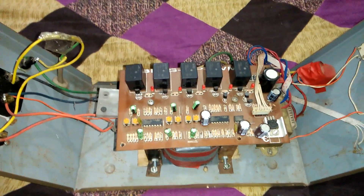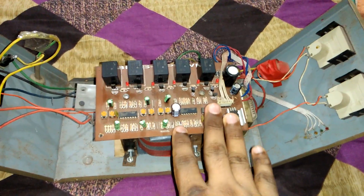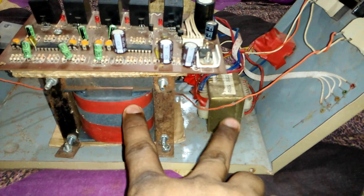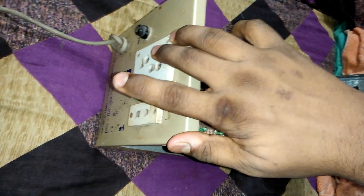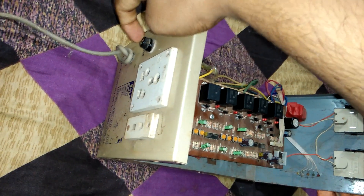Hello guys, today we see how to make a stabilizer. This is our stabilizer — we attach two transformers here. This is the two transformers, and this side is your output line, AC output, and this is the fuse line.